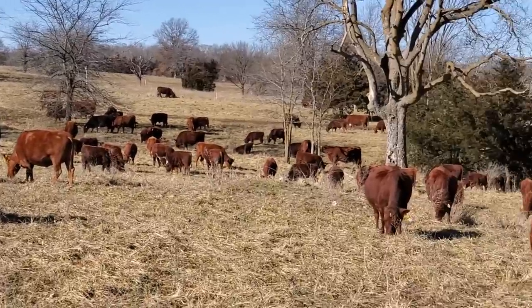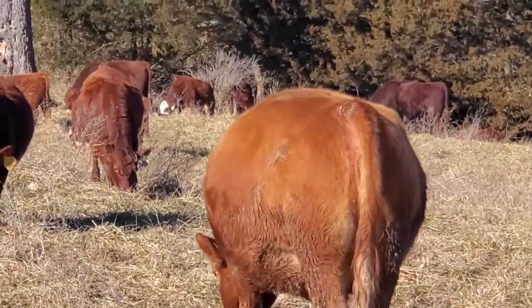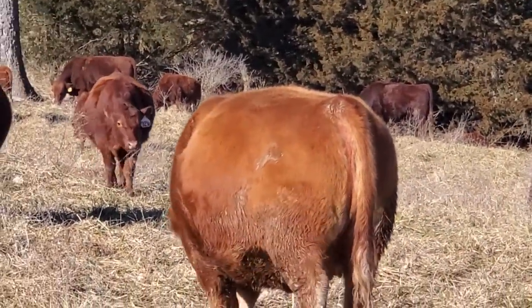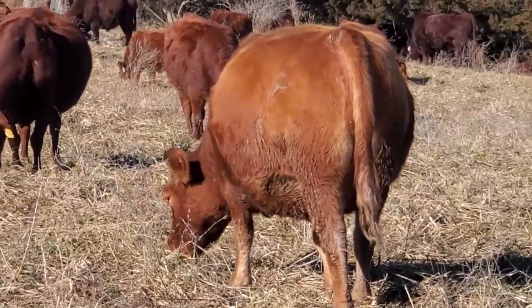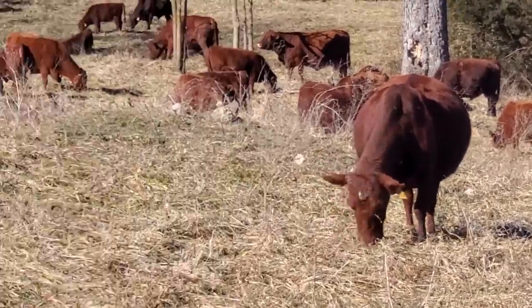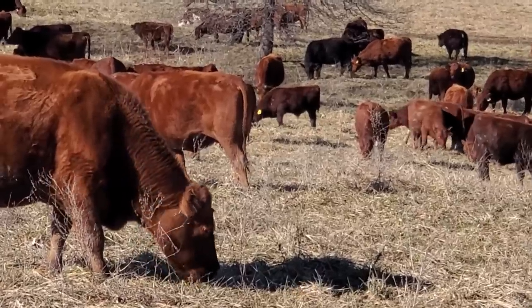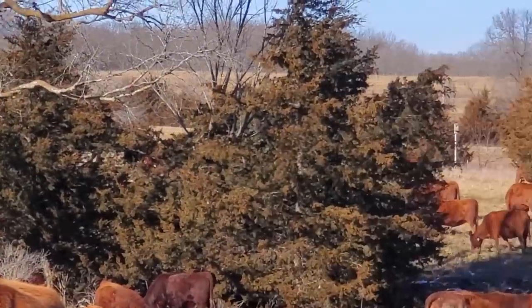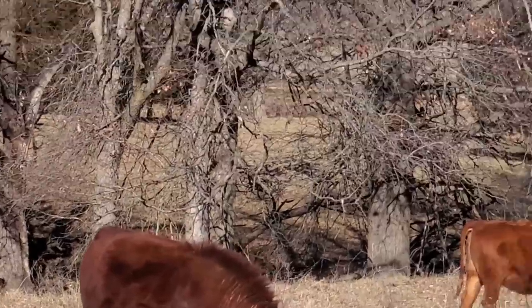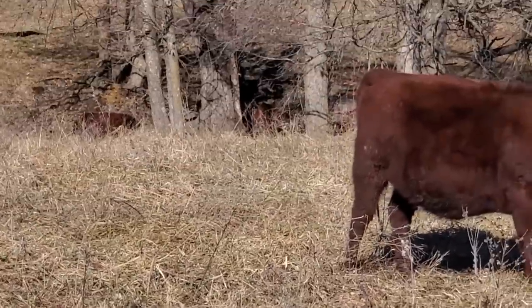Look at the weight on that cow — first week of February, she's got a calf sucking on her and she's keeping condition. She's a frame score two-and-a-half, probably weighs around 950 to 1,000 pounds — just about as big around as she is tall. You've got to breed for gut. If you don't have gut on your cows you've got a high-maintenance cow. That air underneath the belly in the ground — you can't sell it for anything. The more air you have underneath the belly of your cows, the higher maintenance they are. Keep the cows that have gut. Look at the gut on that bull — if they've got gut, they can pass that on to their daughters.